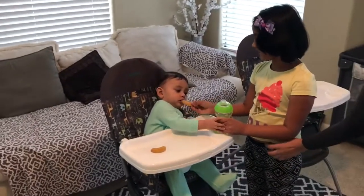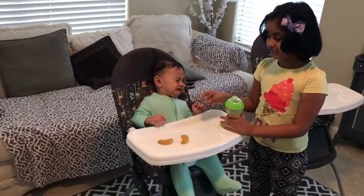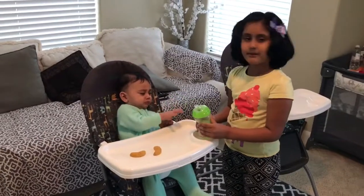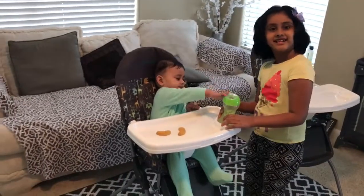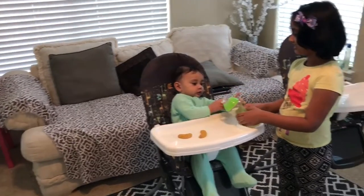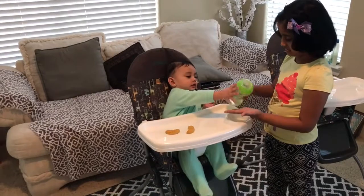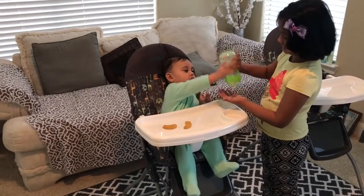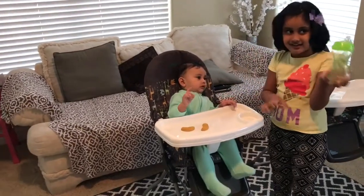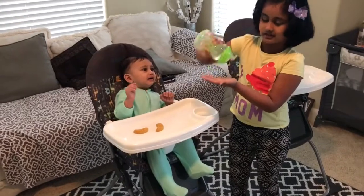My brother is just going to eat it and he's trying to play with us. So let's feed my brother a snack. Looks like he doesn't want to eat it. He doesn't want water either. Nothing is coming out of this bottle — not even one bit of water.